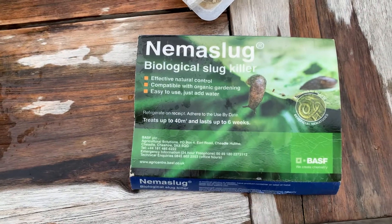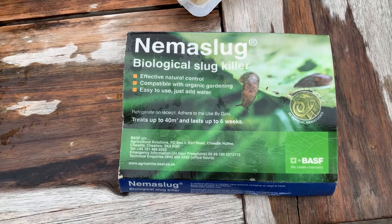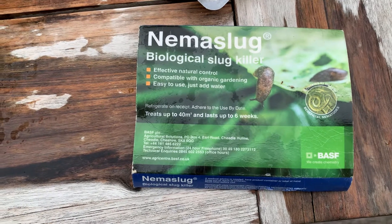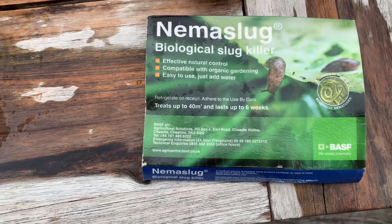We used to have a big problem with slugs in our garden and we wanted something environmentally friendly, so we found Nemo slug. What happens is that the Nemo slug gets rid of your slugs so you don't have to use slug pellets like we used to do, which aren't very environmentally friendly.